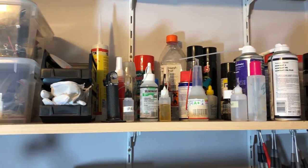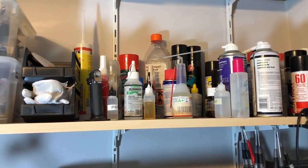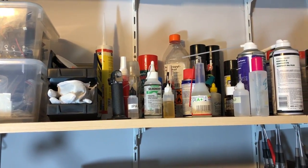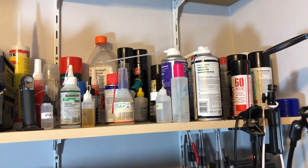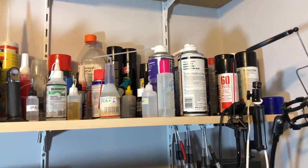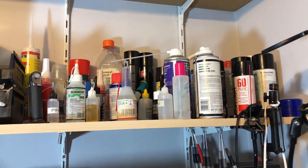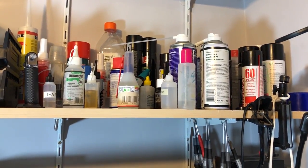Next to that I keep all of the chemicals used in the lab: some isopropyl alcohol, some silicone oil, some WD-40, some flux cleaner, some contact cleaner, and some conformal coating for PCBs. Pretty much all the chemicals that you would use in a lab like this one where I do mostly electronics work.